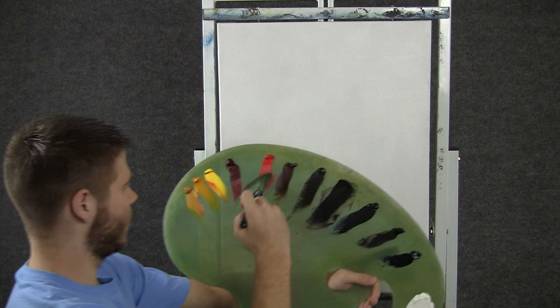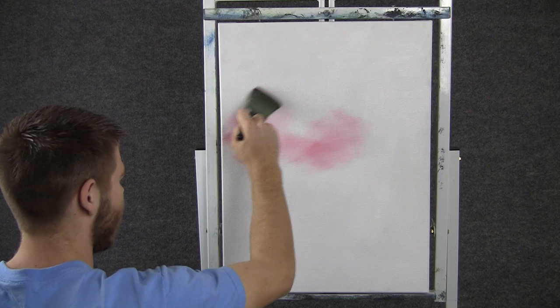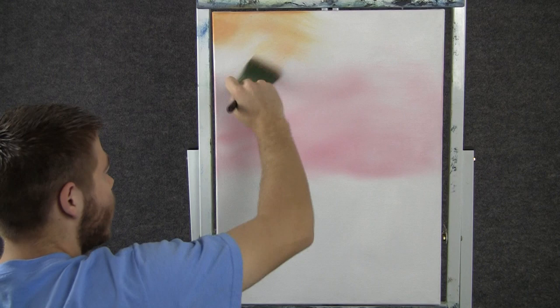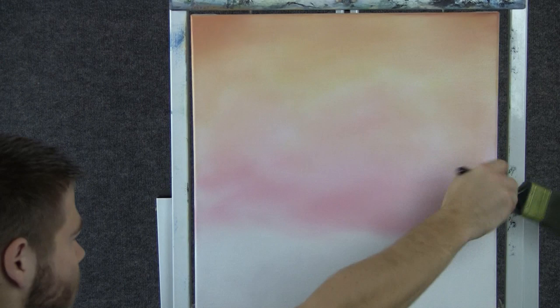We'll start off today with a small amount of red on the 2-inch brush. We'll come right over here and paint in a nice glow in the sky, and let it get softer as it works up. Without cleaning the brush, we can go into a little bit of yellow, and that'll make a nice orange color. We'll put that right up here. Now with a clean 2-inch brush, we can come in here and just blend out this whole sky with big X's — make it look nice and soft.